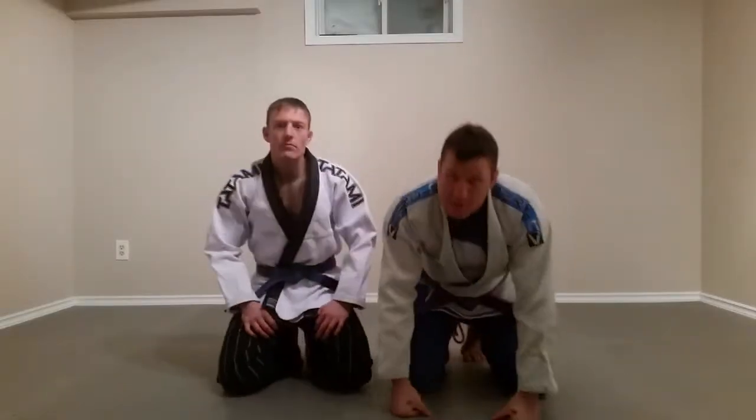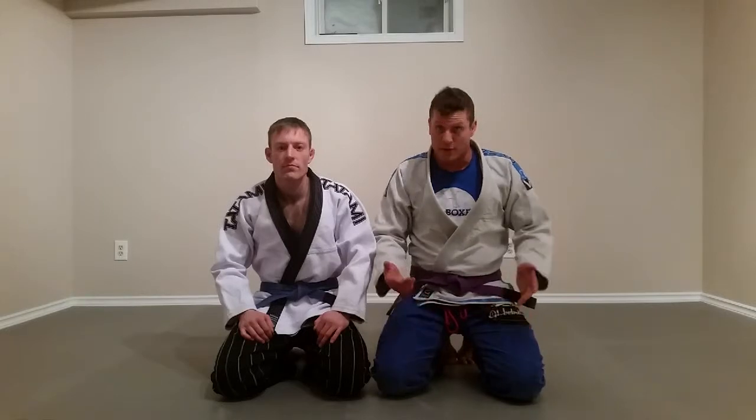Hi guys, it's James, and this is my friend Jeremy. We're going to film some technique for you so you can practice and it'll help you out. The first thing I'm going to go over is the technical stand-up. It's something we do as part of our warm-ups pretty much every class because it's good off a breakfall to practice. It's also known as combat base or standing up in base.